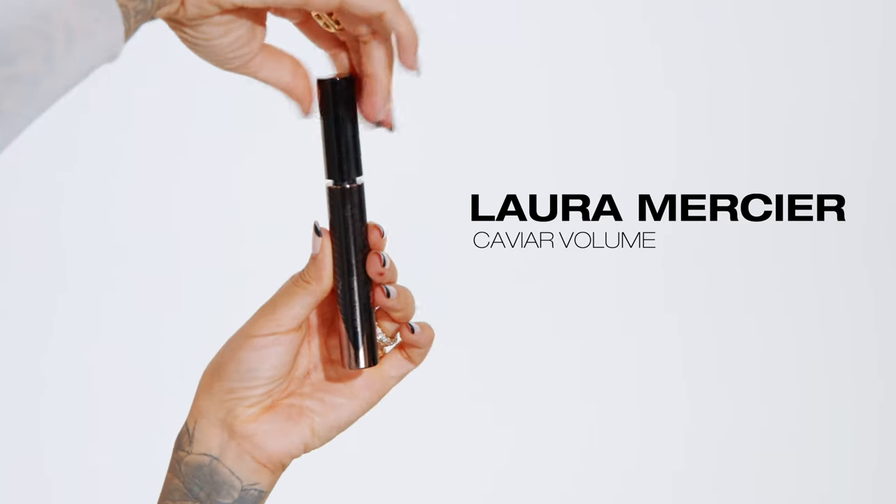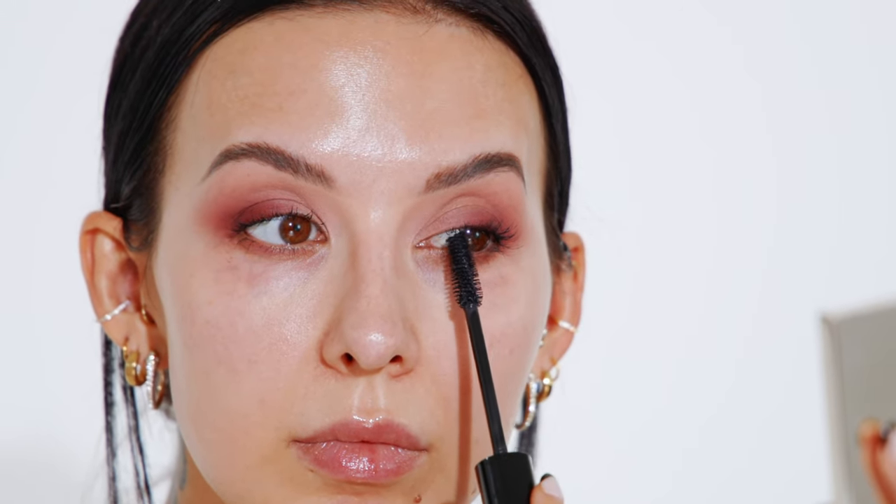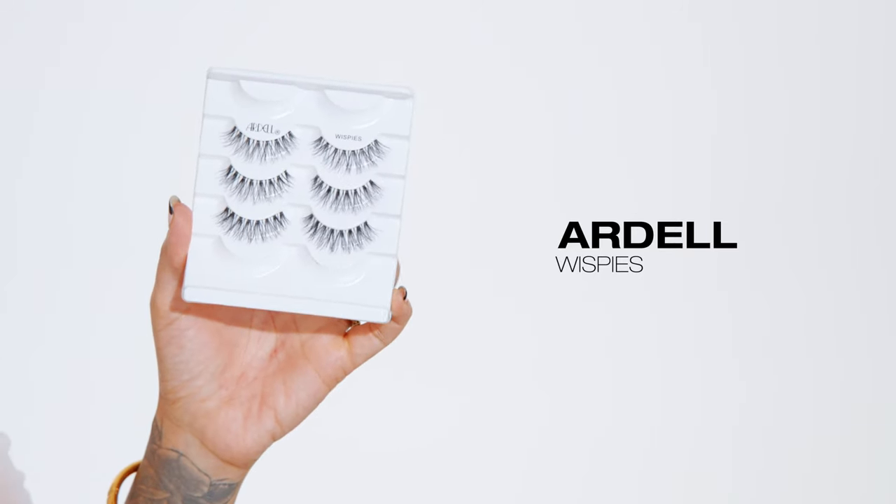Now that my eyes are tight lined with black eyeliner, I'm moving on to mascara — the caviar volume from Laura Mercier — applying a lightweight coat because I'll be going back in with some false eyelashes right after. I'm taking a full strip of Ardell wispies and cutting them in half.